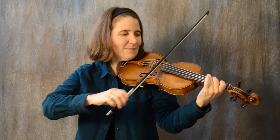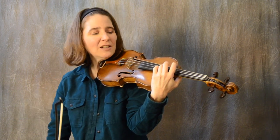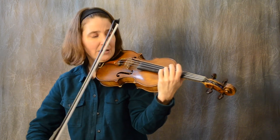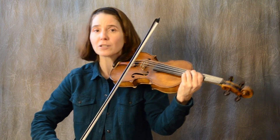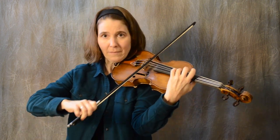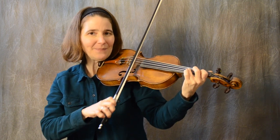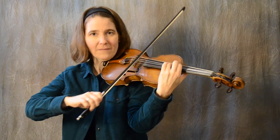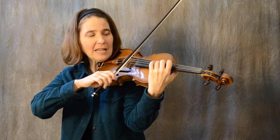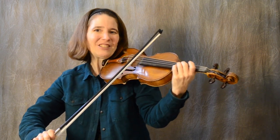Put your third finger lightly on the string and then slide up until you reach the note — and that note whistles. It's a really nice clear sound, whereas before you get to that spot it can sound kind of hoarse. These fingerings are the exact same ones that we used on the A string. And then we're going to put our second finger on the string and slide back to the A.